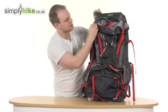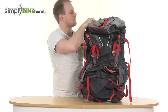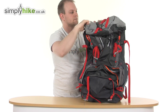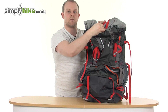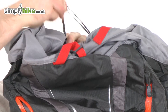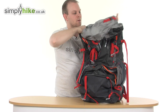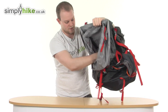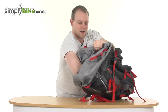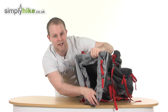Coming up to the top, just undo two compression straps there, pull that down. You can see another buckle there to help keep everything inside nice and stored away, and a toggle on top. It's an incredible size — pulling it down you can see it goes all the way to the bottom. It really is an incredible size bag.